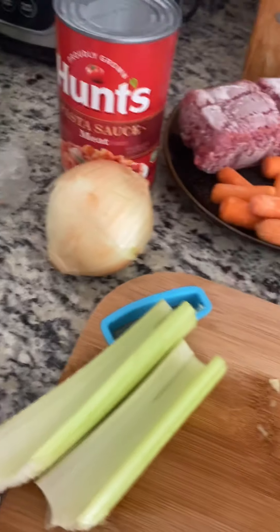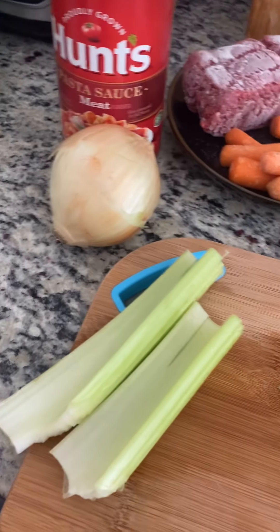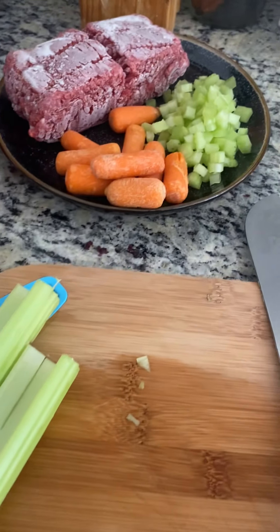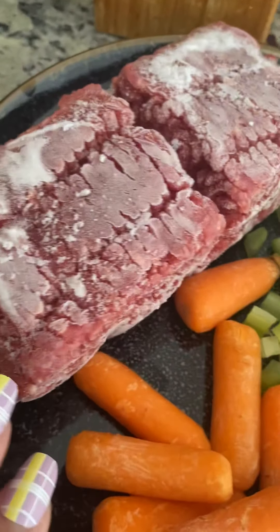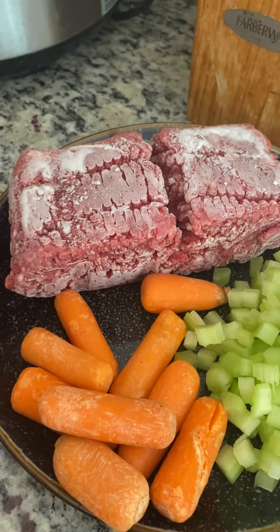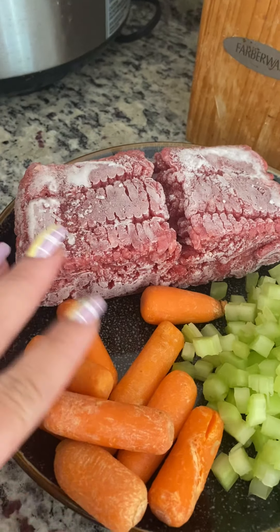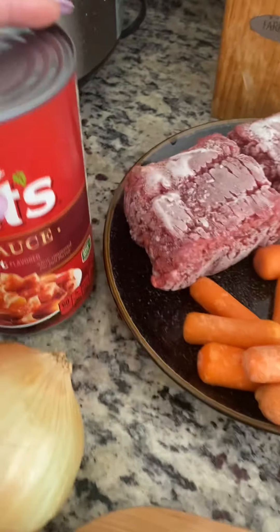I'm making this lasagna for my baby, my big boy. All we have to do now is slice these ingredients.